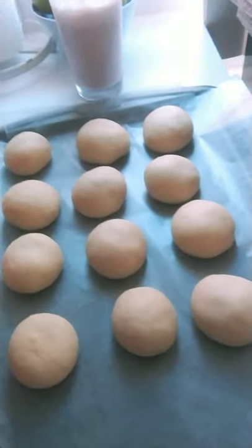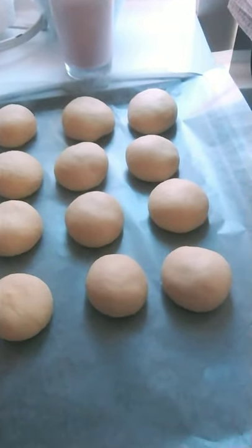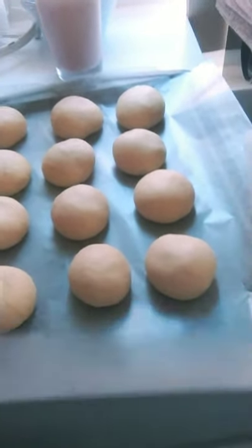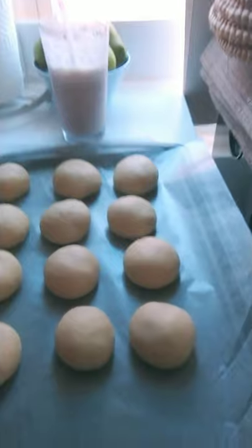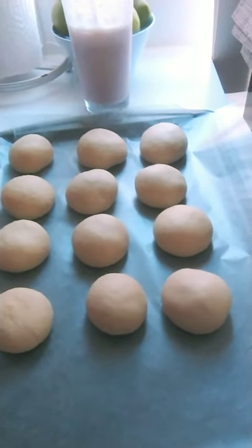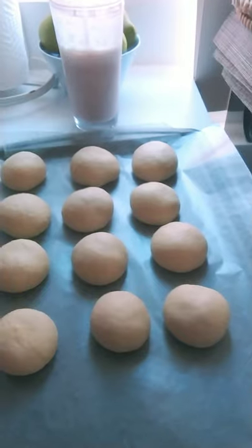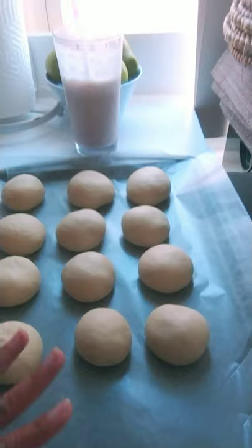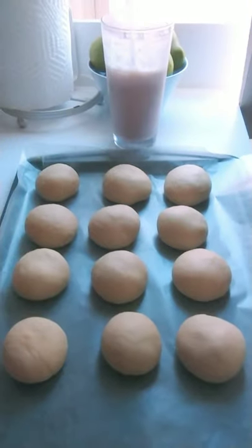These are all what I made. Ideally this is not the right tray - it should be a rectangular deep one. This is a shallow one but I don't have that here so I just use this. You can even use an iron skillet - whatever you have available. I'm going to put this back in the oven for another proofing. I'll cover it with kitchen paper and put it back in the oven for maybe half an hour.